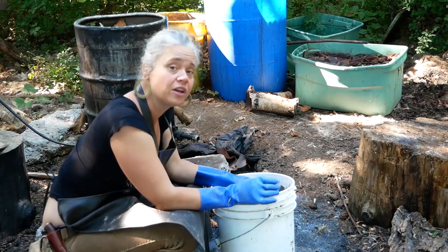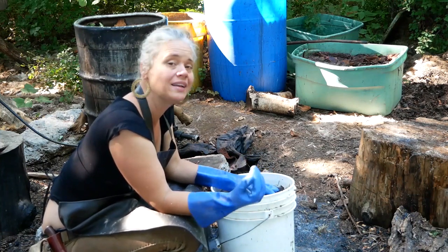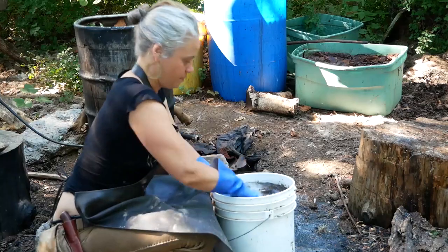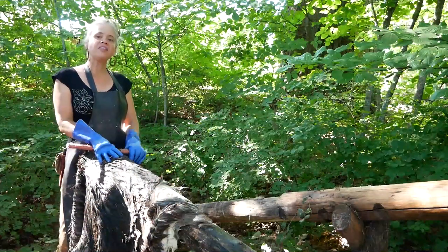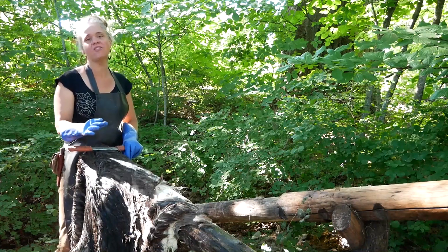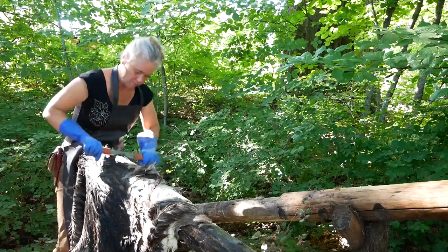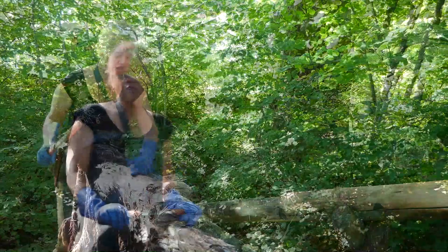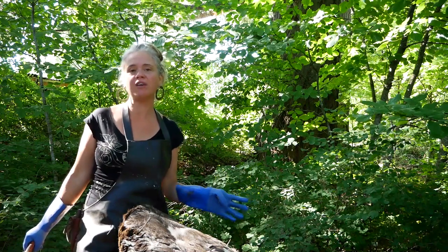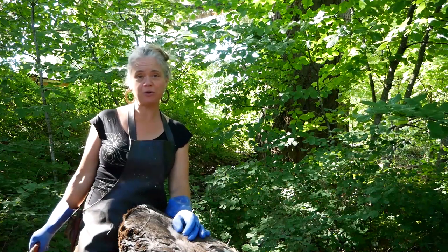I'm going to let it sit until the hair is what we call slipping — meaning it's falling out of the follicle and the grain is still intact. I want it to come out of the follicle pretty easily so that I'm not damaging the grain to get that hair off. This is a hide that's been soaking in a lime solution for about three days. I'm throwing it over the beam to test if the hair is slipping well enough to be ready. This one's looking pretty good, but I think it could use another day or so to soak. Then I'll push all the hair off, rinse it, and put it into my bark liquor.